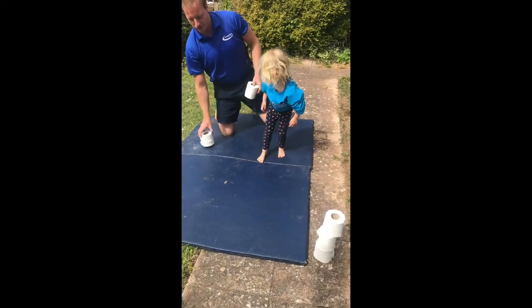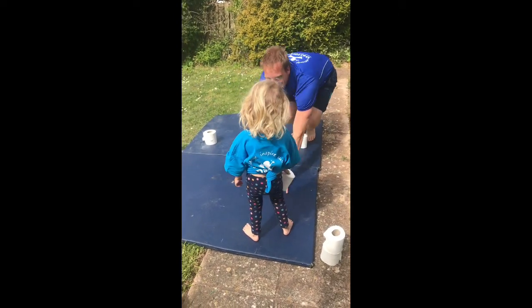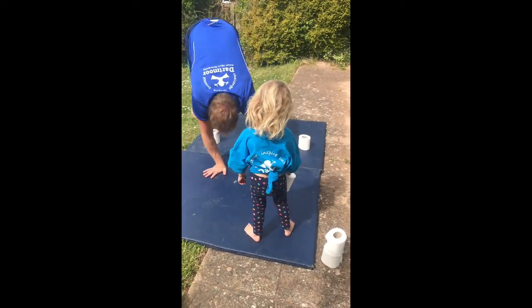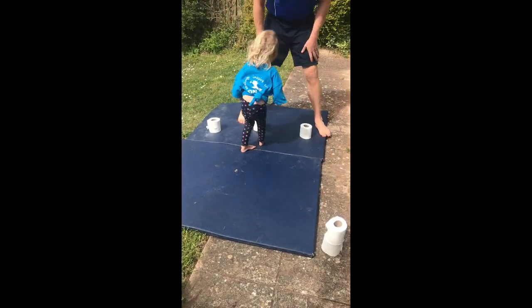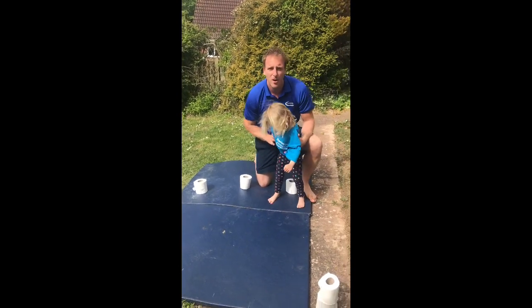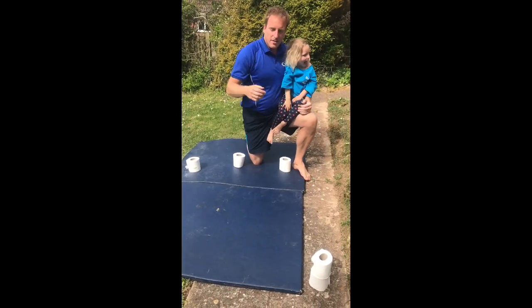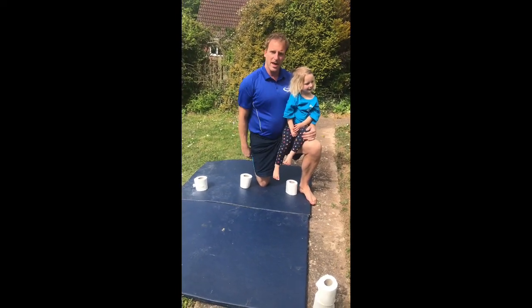The other challenge you can try is distance — you can hop from one to the other and see how high you can go with the distance. The Youth Fort Trust have got a link on the video and the attachment I sent out. They've done one as well where it's a minute and you see how many bunny hops you can do in a minute.